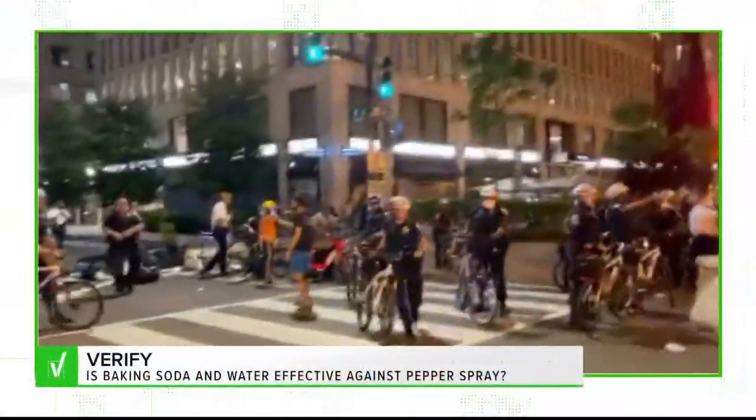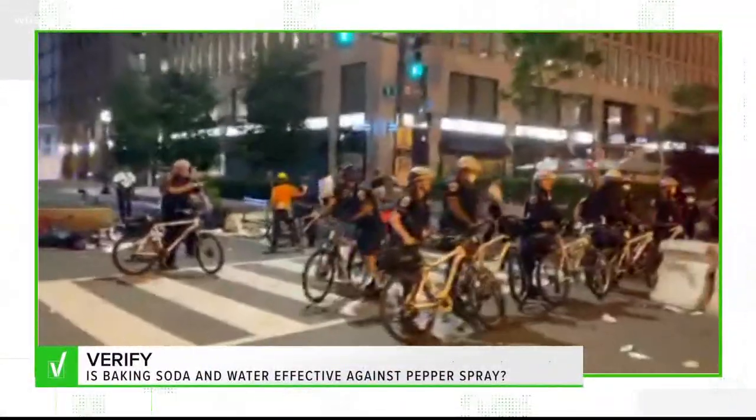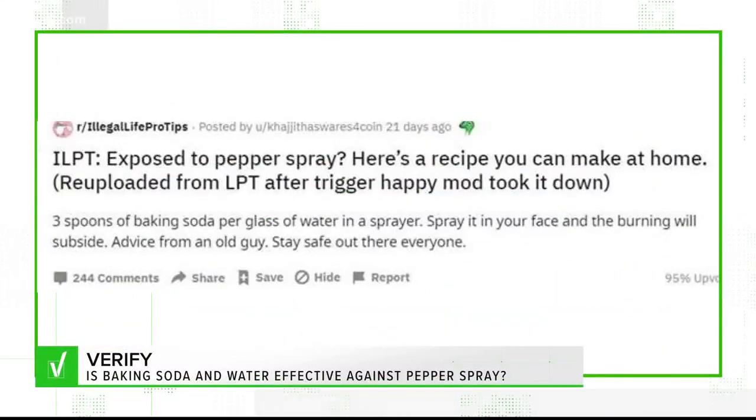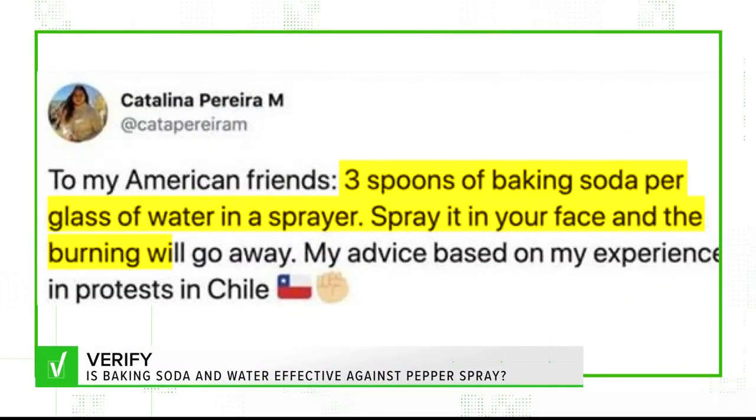Verify exists to fact-check the suspicious posts you read online and get you the truth. As clashes between police and protesters continue, some people are sharing this tip online: if you get hit with pepper spray, mix water and baking soda and spray it on your face to stop the burning. But will this do-it-yourself treatment really work?